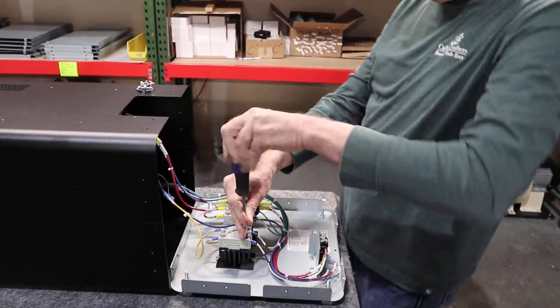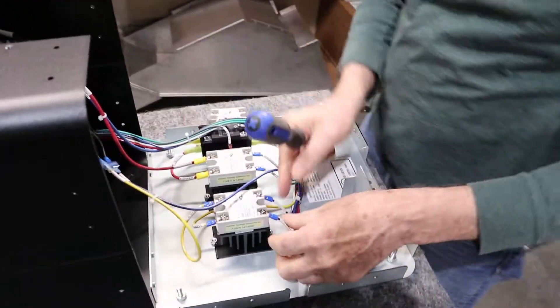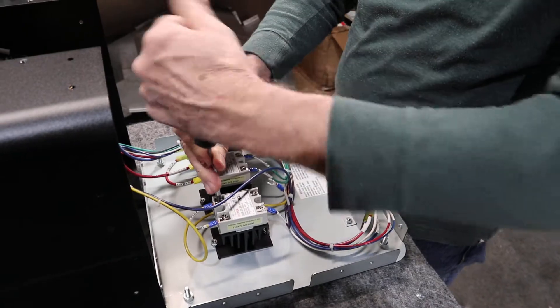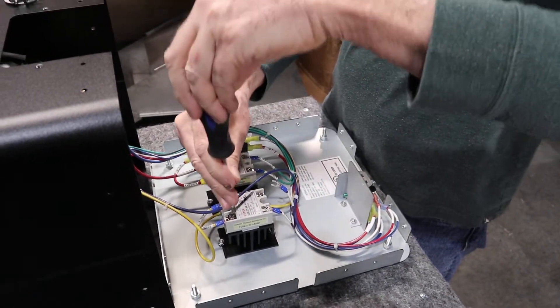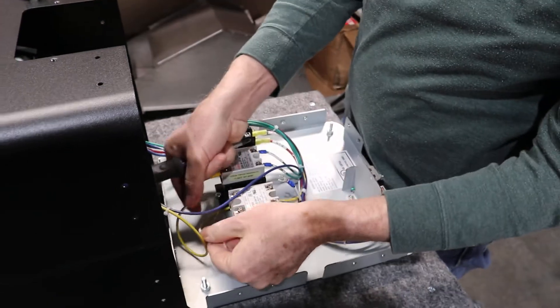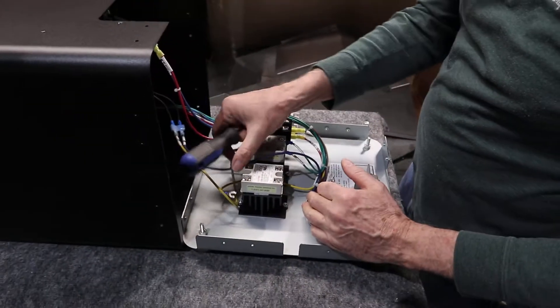First thing we're going to do is take the wires off. All you have to do is loosen up these terminals a little bit and pull them straight back. Now we have the four wires off of the SSR.